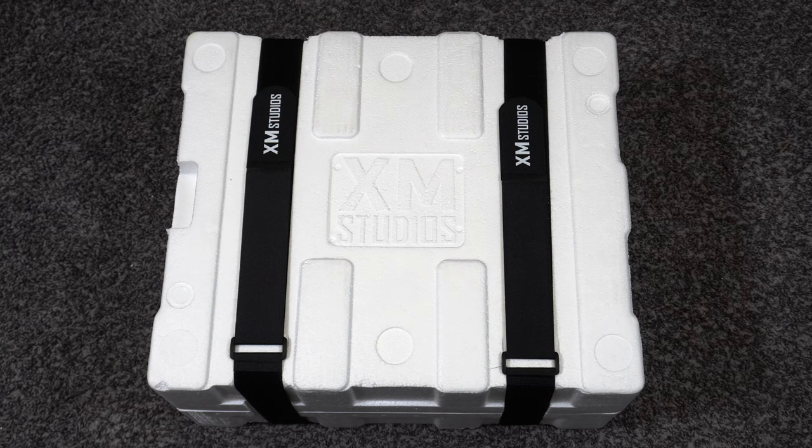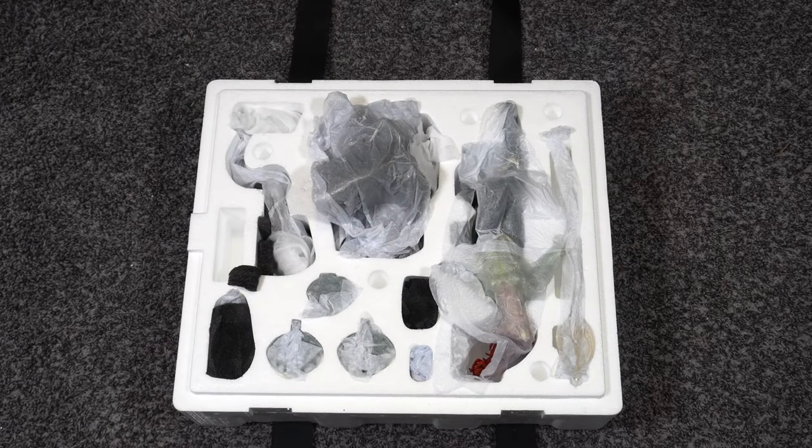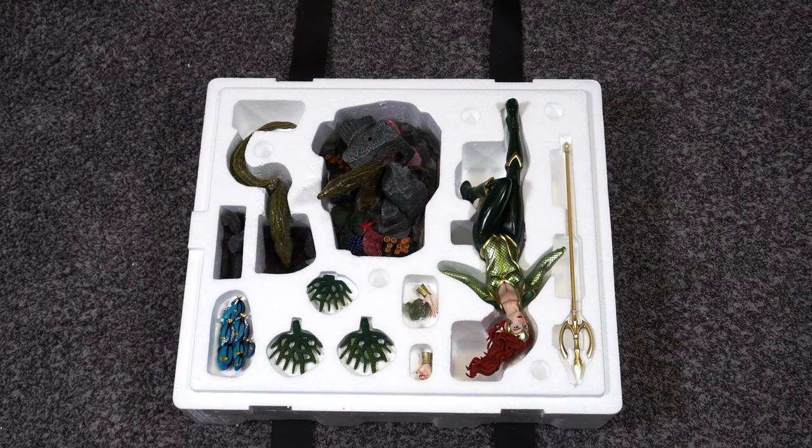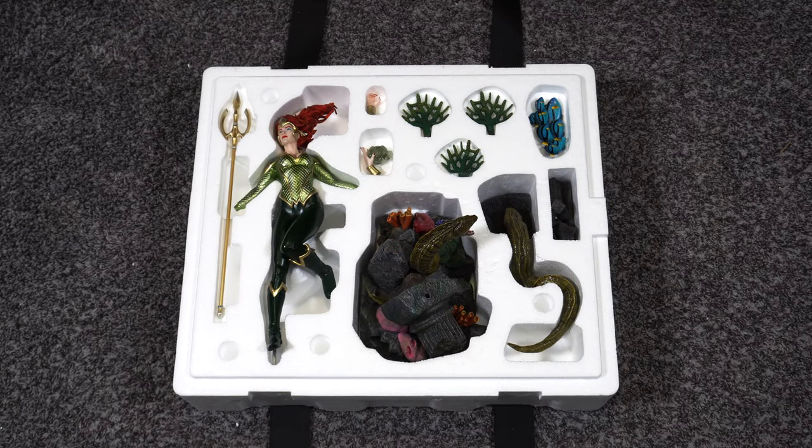We got the box on the floor now — let's go ahead and remove those straps. We're going to take off the lid and see what's inside. Everything is wrapped up in tissue paper, so let's remove all of that. This box is upside down, so let's go ahead and flip her right side up. Now we can see Mera, her trident, the base, and all the fish.